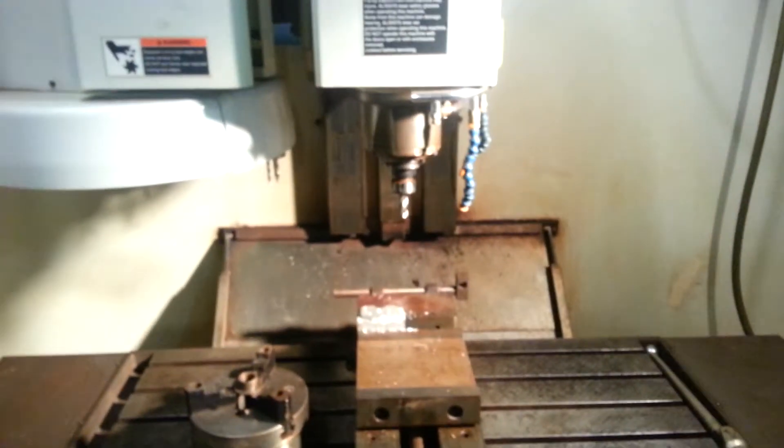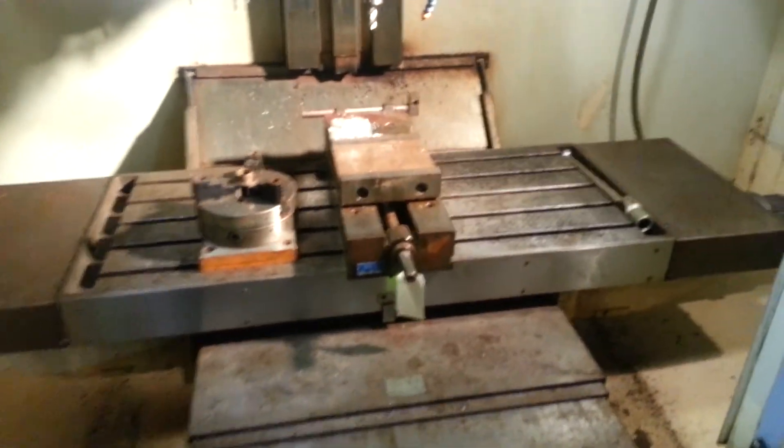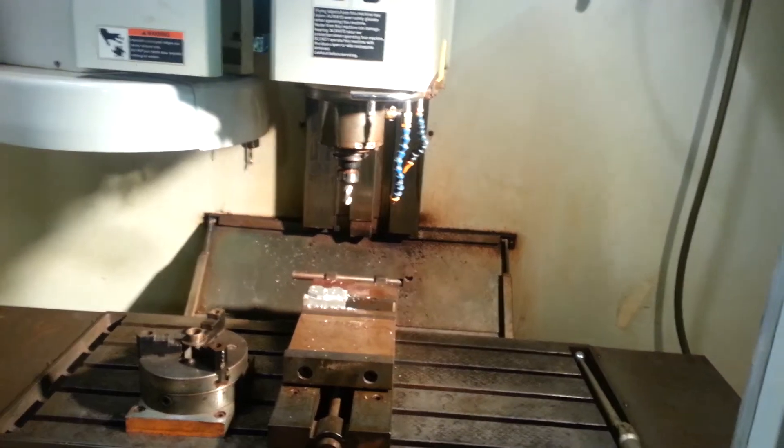A tool changer. A probe interface and a probe which is included, but not shown on this video — this would be a Renishaw probe. I am going to try to start the sequence to show you how this machine is working.